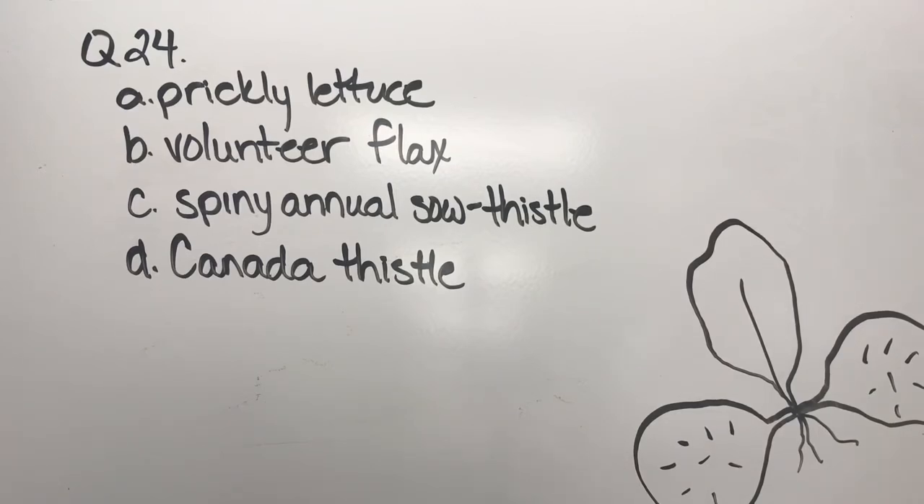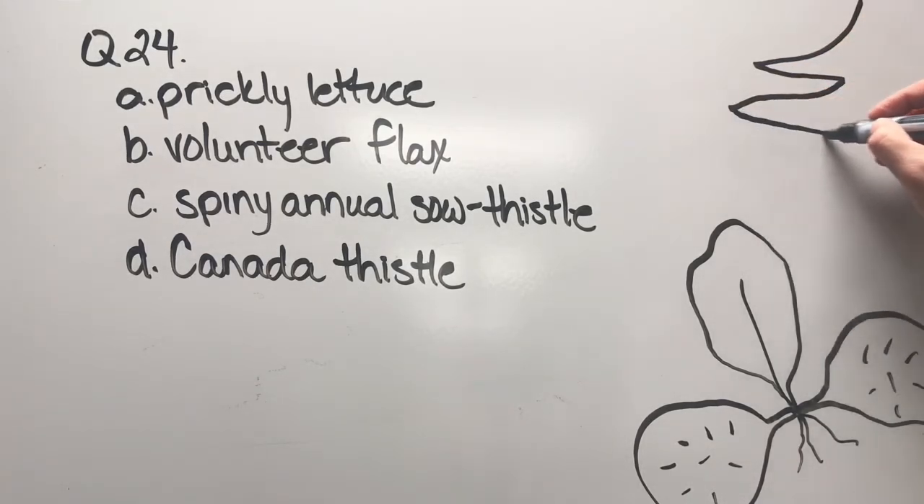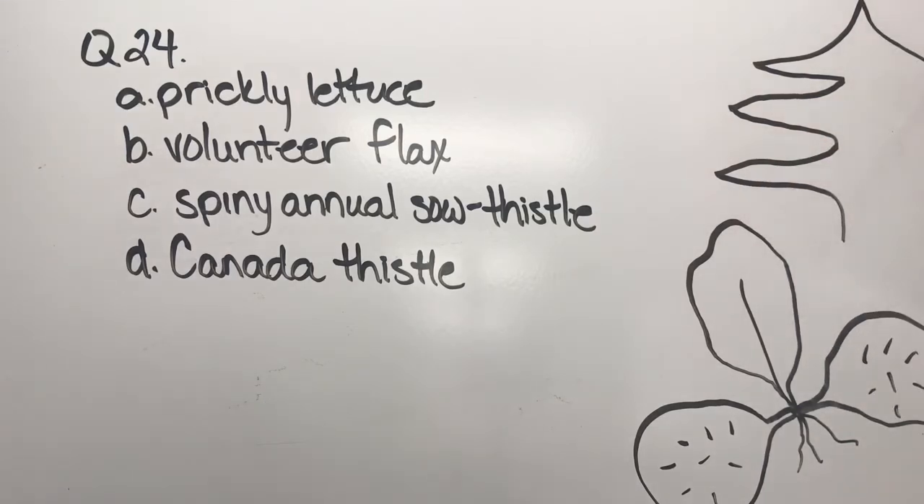Question twenty-four — it's deja vu. The seedling looks a lot like one of the other seedlings we've looked at, so I'm going to use the same seedling picture. Your options are prickly lettuce, volunteer flax, spiny annual sow thistle, or Canada thistle. Let's figure out the differentiation — I think this will give you a more clear idea of which one this is.